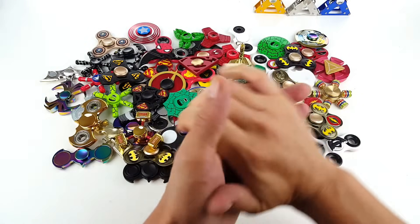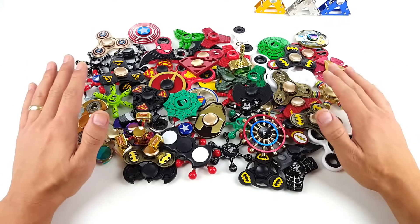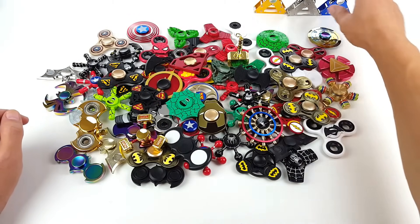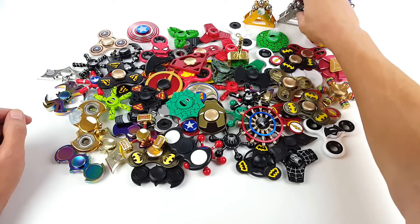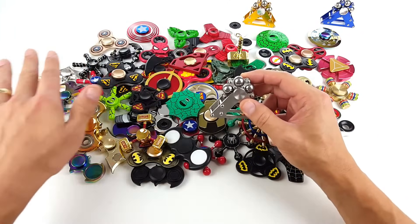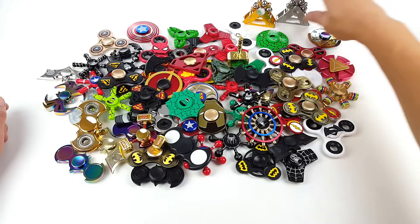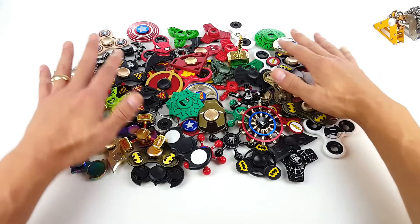Hey, how is everybody doing today? So what I have here is my entire superhero fidget spinner collection. You guys remember I did a video previously and I did a giveaway on a bunch of these ferris wheels — I lost my silver ferris wheel and I just found it. It was in a box with a bunch of other spinners in a closet. I totally forgot about it but I'm glad I finally found this big bad boy.